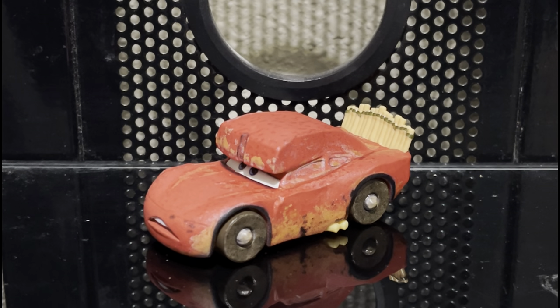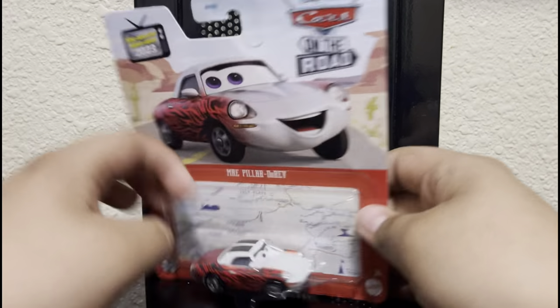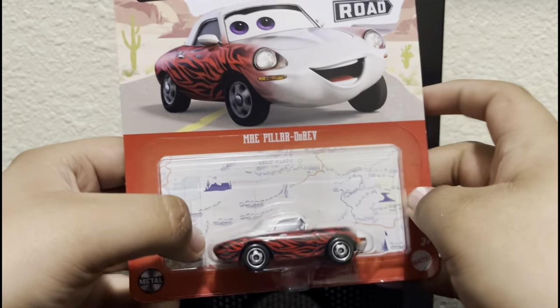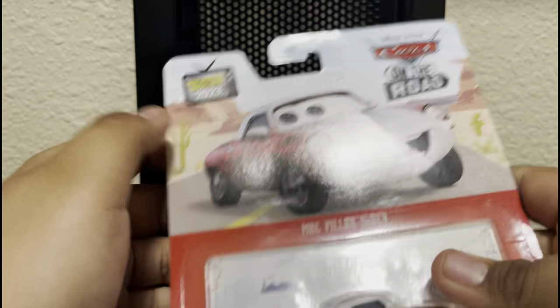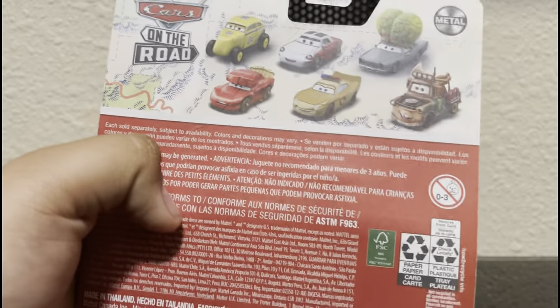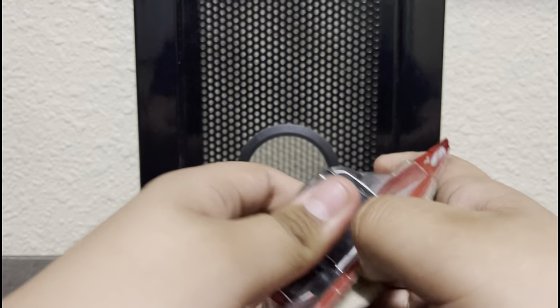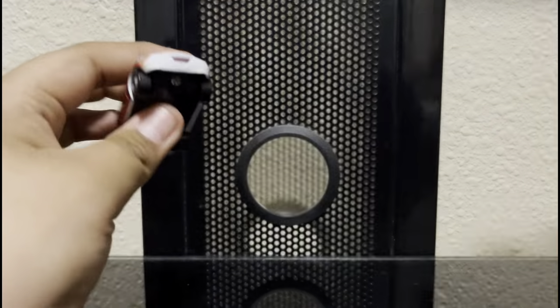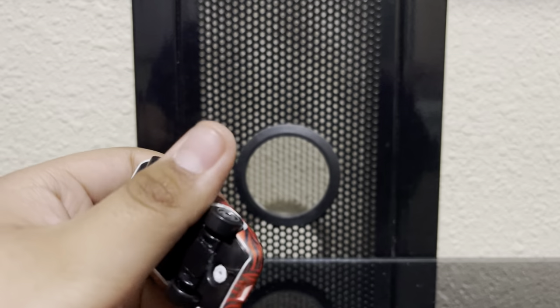Let's move on to our next Cars on the Road character, which is May Pillar Durev - the sister of K Pillar Durev, which I have right here. New for 2023 obviously, because this is a new release. The back is basically the same as Cave Car Lightning McQueen's back. Let's just open it. We got May Pillar Durev - very very tiny, like really small. Let's look at her sister for comparison.